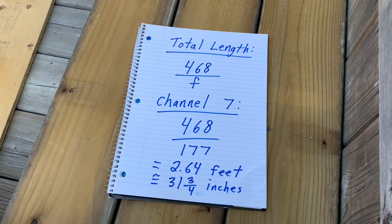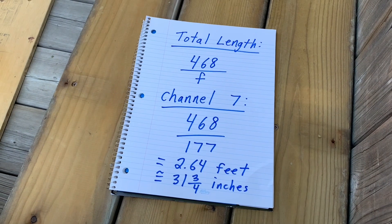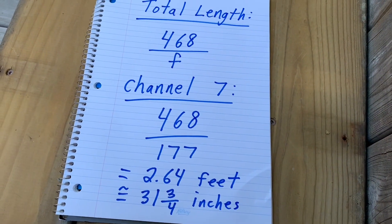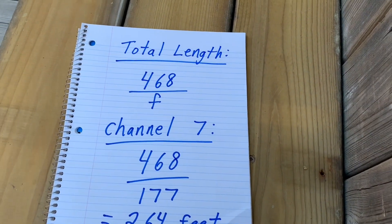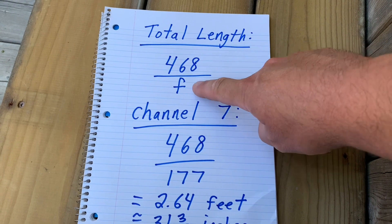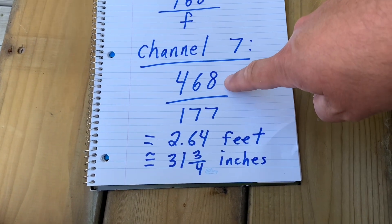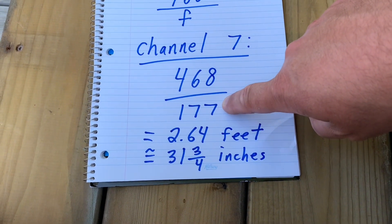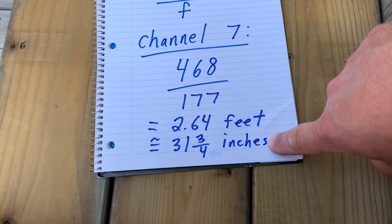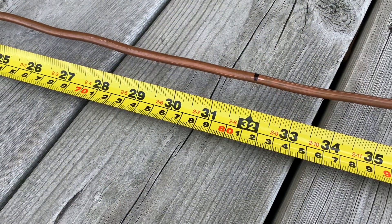Once you have your tubing straightened, you need to know the frequency of the channel that you want to build your antenna to receive. For the example here, I'm going to use channel 7. Channel 7 broadcasts on 177 megahertz, and we're going to use this simple formula: 468 divided by the frequency of your channel. So for channel 7, that's 468 divided by 177, which works out to a length of 2.64 feet, which is about 31 and 3 quarter inches. We'll round that up to 32, so I'll cut a piece of tubing that's 32 inches long.